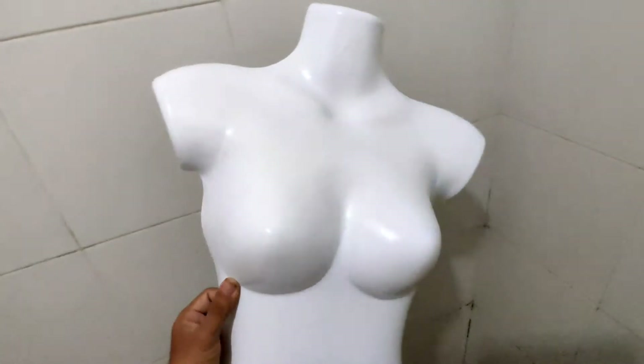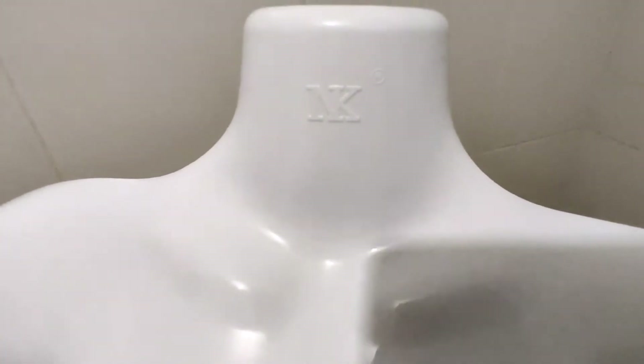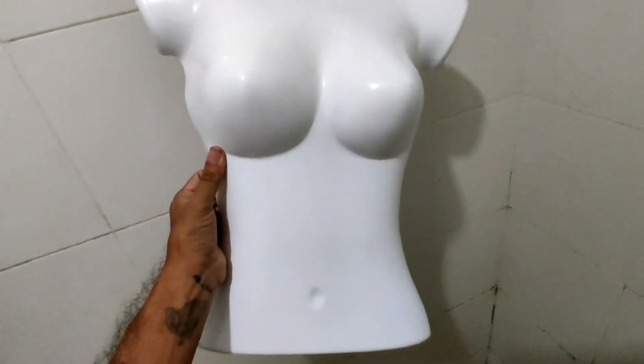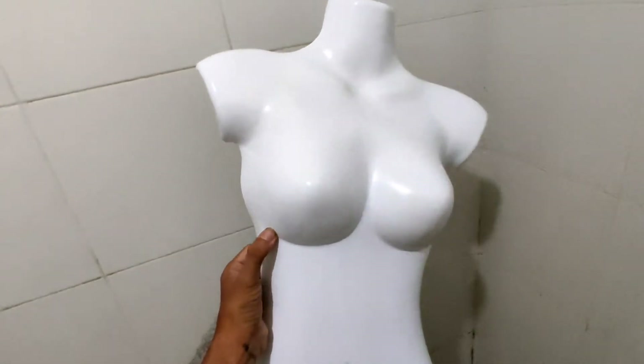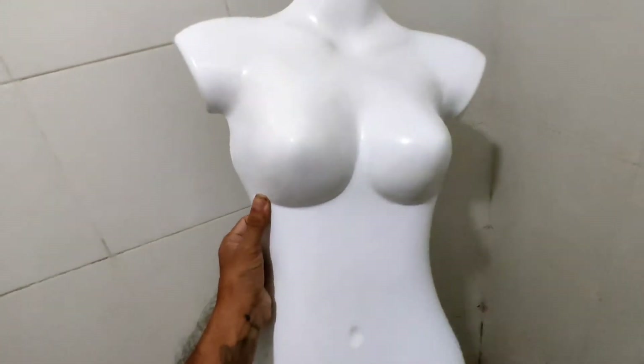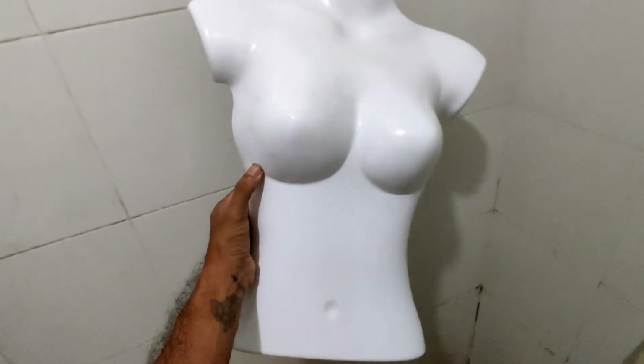I'm gonna get 600 grit and sand it down, use a blade or cutter to remove the logo, and after the 600 grit, tomorrow we put a plastic primer on. Let's find out how this ends up looking. If you're gonna do this yourself and have some problems with plastic, I'm not a pro with this, but welcome — feel free to give me a comment, and do like and subscribe this video.